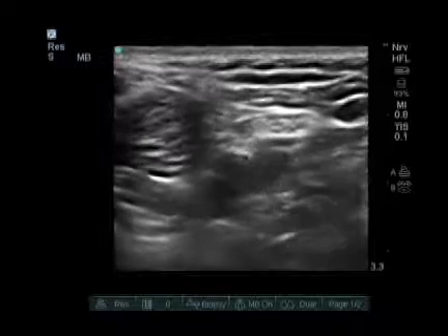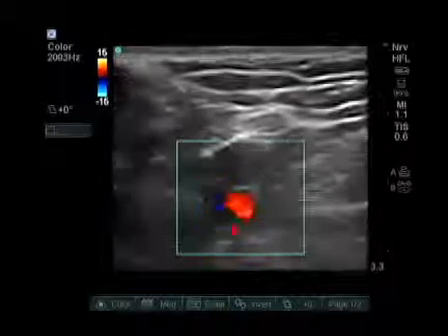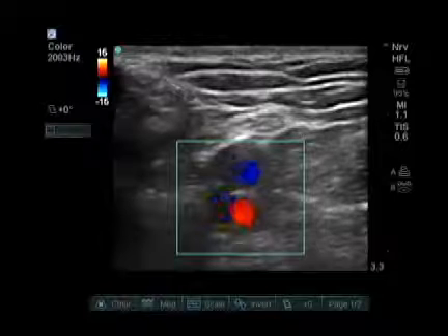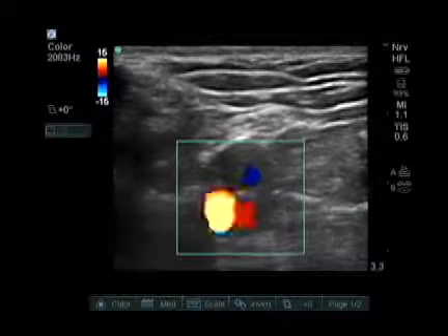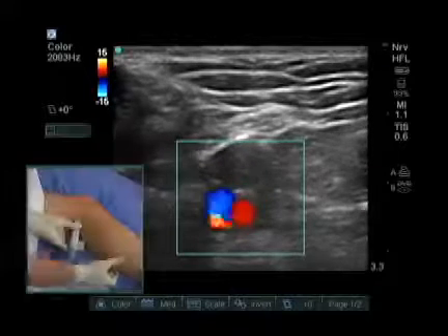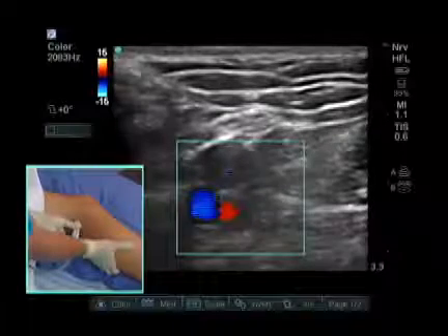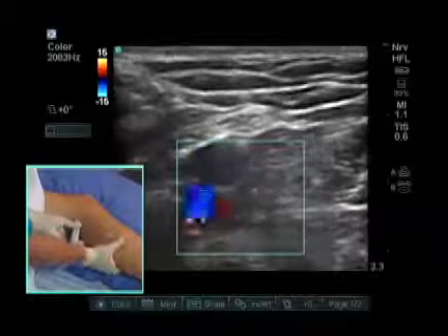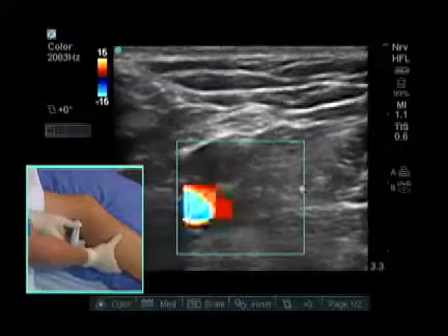If we put color Doppler on the screen we are able to see the pulsating artery in this area. Sometimes it is difficult to see the popliteal vein because this is a low flow state. To visualize the popliteal vein better, we can squeeze the back of the calf, increasing venous flow through the popliteal vein. There we can see increased venous flow through the popliteal vein represented better by color Doppler.